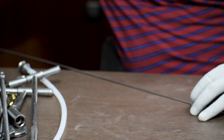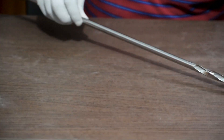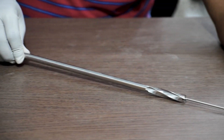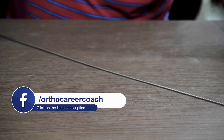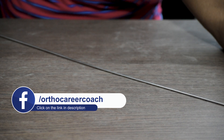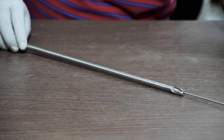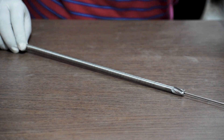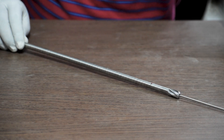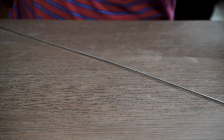Next, we will do the reaming using either the solid hand reamer or the flexible one. Once the reaming is done, we take out the reamer. Here you can see we are demonstrating with the flexible reamer as well. Reaming is done to create a smooth entry for the nail.